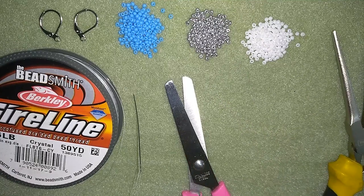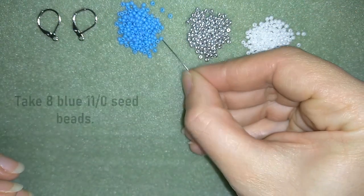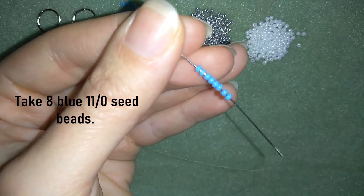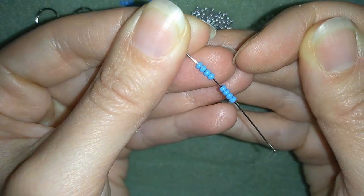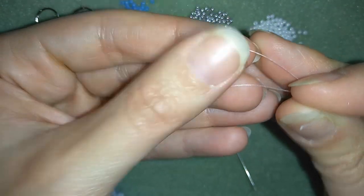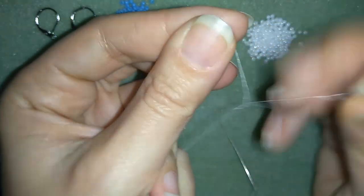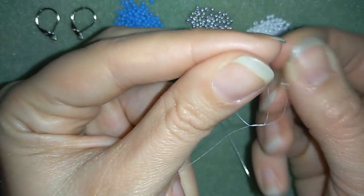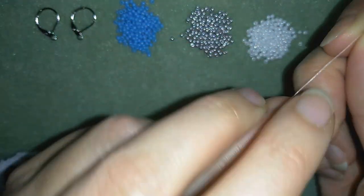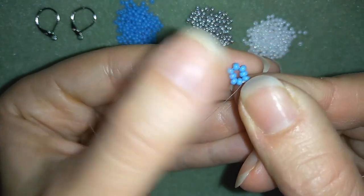I'm going to take about half an arm span of thread on my needle and start. I'll pick up eight of these beautiful blue beads and slide them down. Then I'll stick my needle in my mat and make a knot by making a loop and going about three times through the loop, then pull. I could do one more knot to be really secure. Now I have a circle of beads.